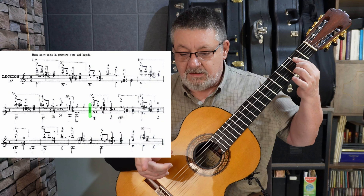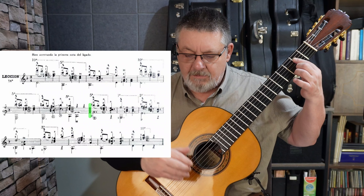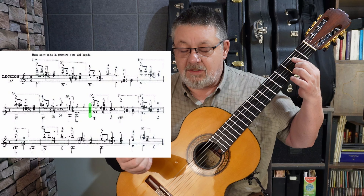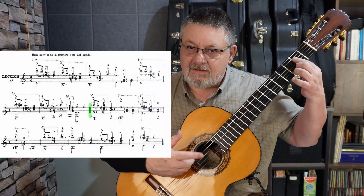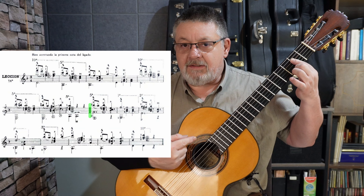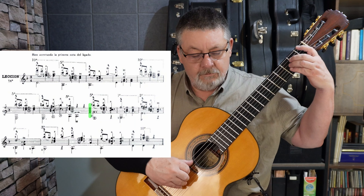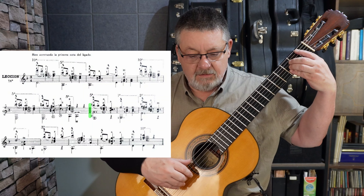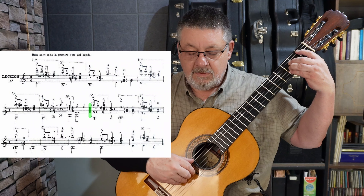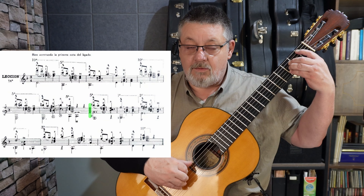En el tercer compás de la parte B — es decir, el último de la segunda línea o sistema como quieran llamarlo — vamos a tener una alteración accidental en la nota ligada después del sol, que es fa sostenido. Media ceja hasta cuarta cuerda. Y vuelve a aparecer la alteración accidental del do sostenido. En el siguiente compás, en el primer traste, tenemos si bemol, re en segunda, si bemol en tercera, y fa natural en cuarta cuerda.